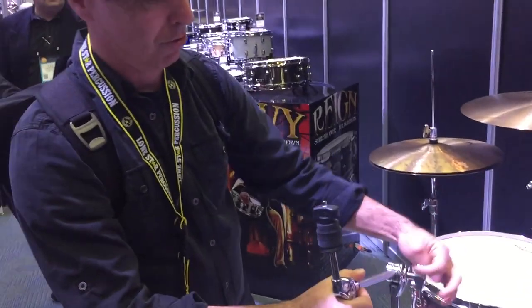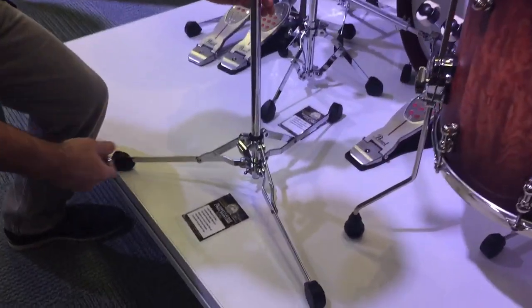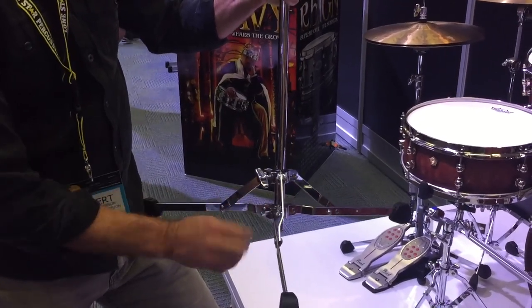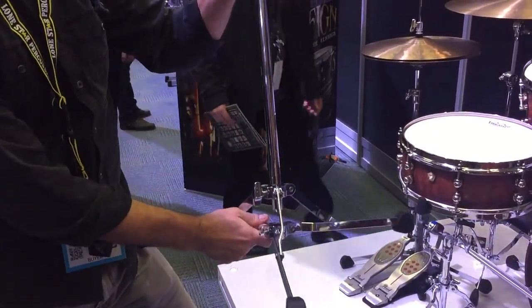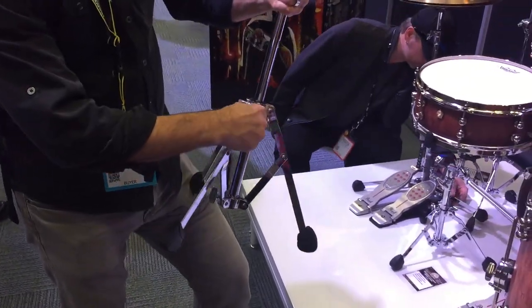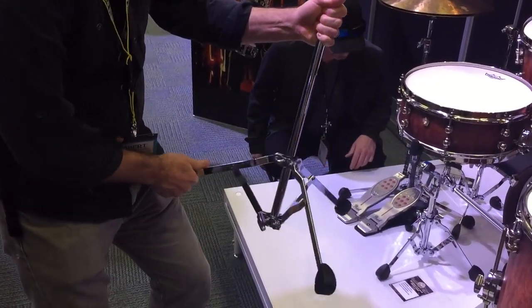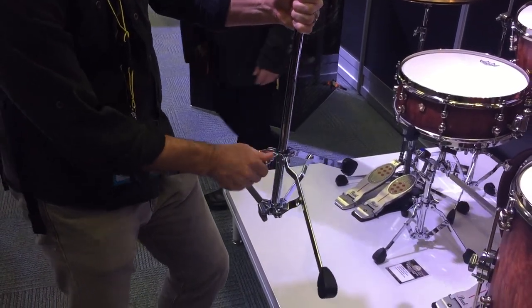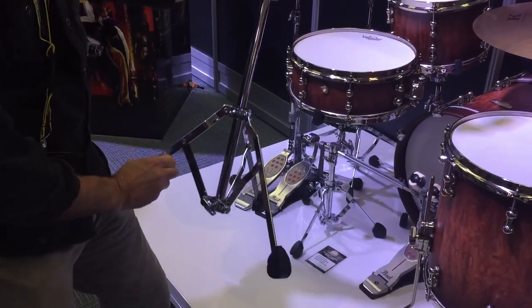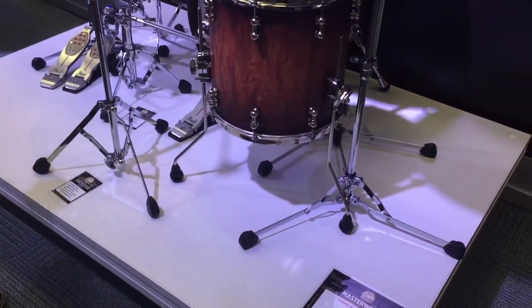Here's where things get super duper cool. Our good friend Peter has let me borrow a drum key, so as you can see we've got a flat based stand here. If you want to convert this into a tripod style stand, loosen the drum key, turn this, insert, and set the base at whatever width you want. So you can have either a tripod or a flat based stand.